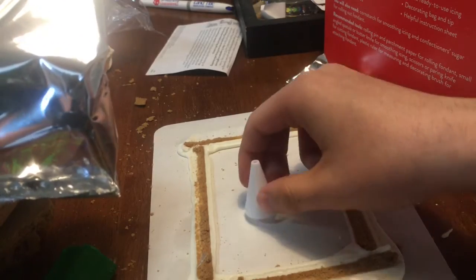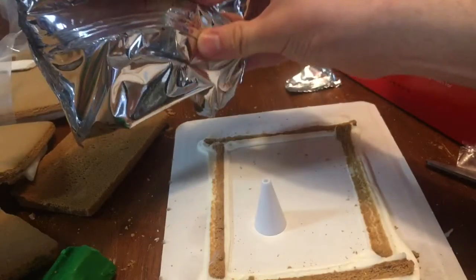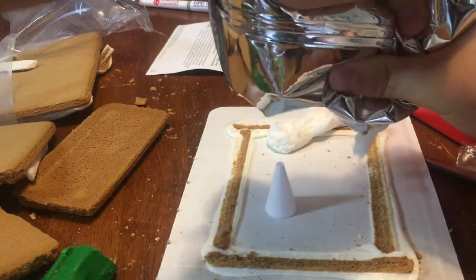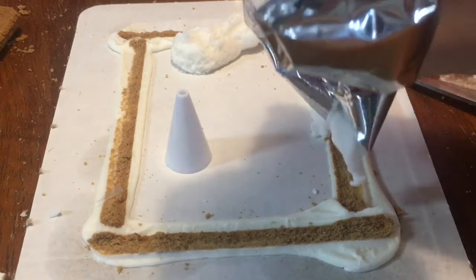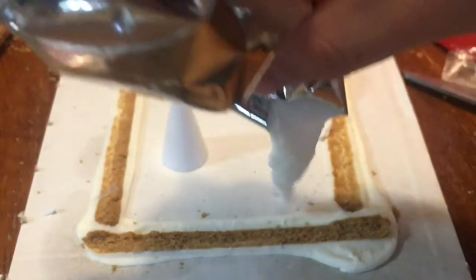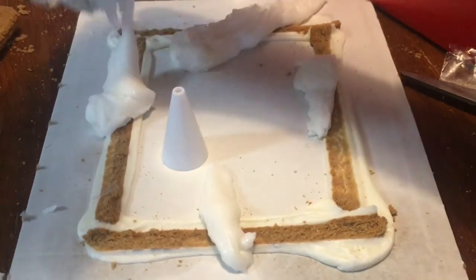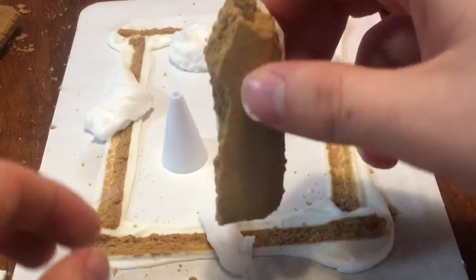I'm guessing this is supposed to be a little Christmas tree, so let's put that right there. Then let's put frosting all along the outside so it can stick onto it - there we go. Just need a little bit more. Come on, come on - there we go. Let's put some right here. Now we can put the walls on. I'm pretty sure this is a door, so let's put the door on first.